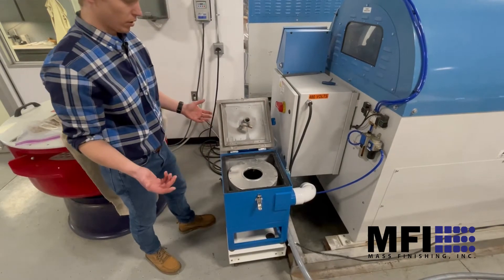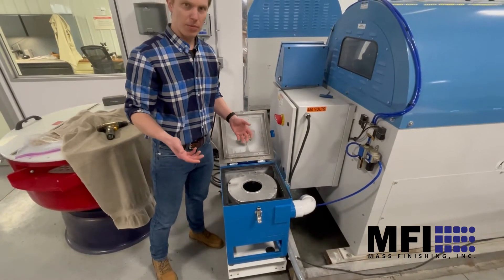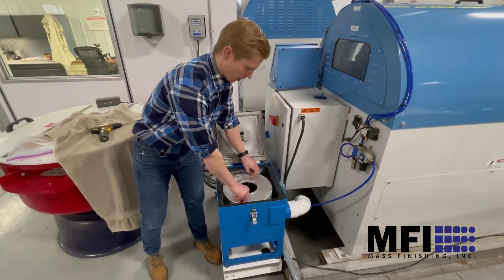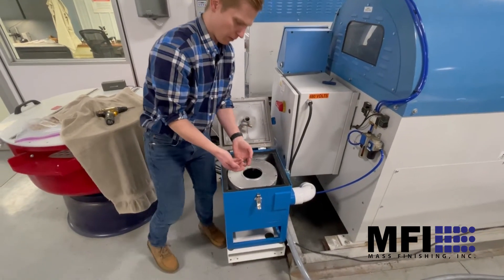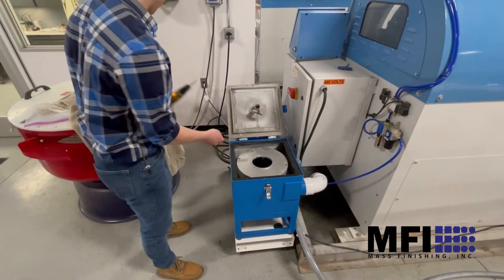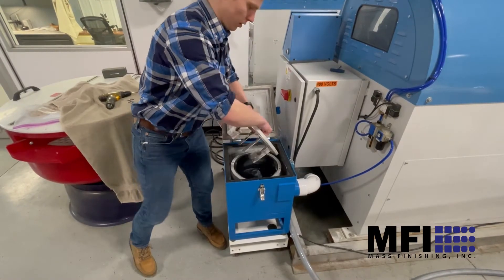When you go to unload it, we try to run it about every time you dump so you're not getting sludge building up in the sludge tank. To empty it, you just take out the four Allen-head bolts — we have a little drill nearby — and pull the top off the centrifuge.